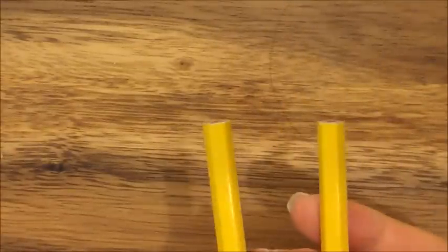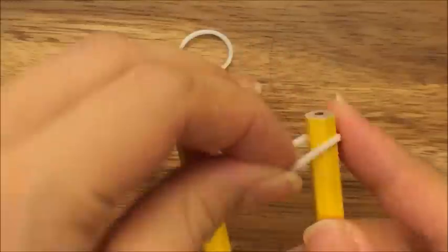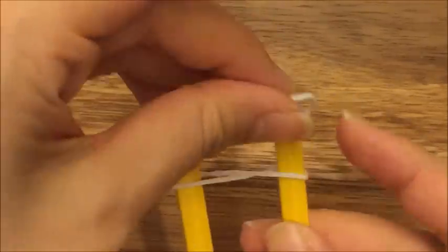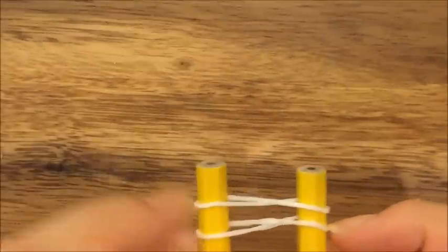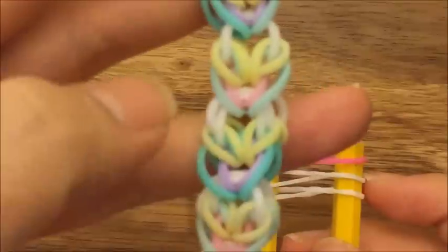My first step is to take two white bands. I'm going to take one and put it up on top, crisscross like that, and another white one just crisscross. Now I'm going to take my pink band — my pink band is going to be my smaller heart in the pattern.